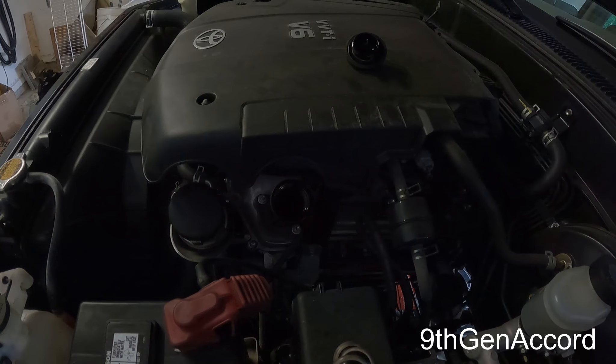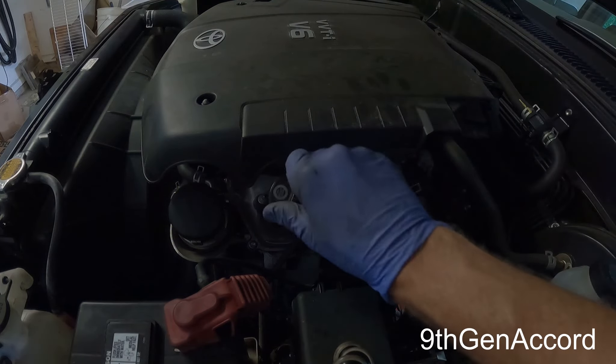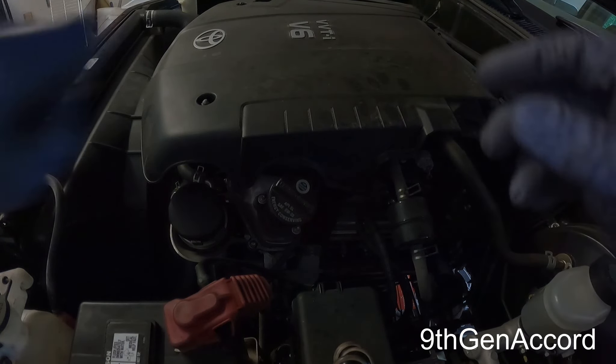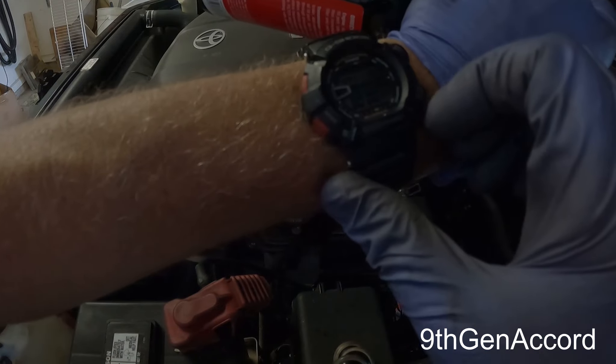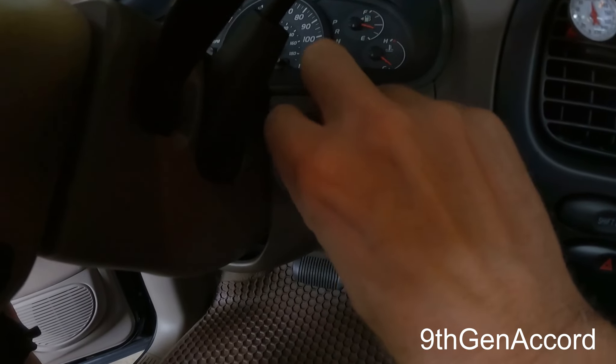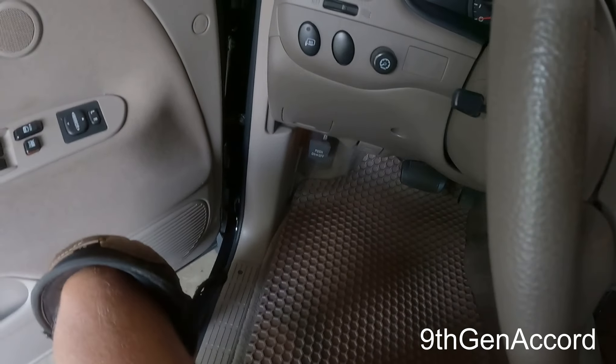Once you have the entire contents in, replace the oil filler cap and start the engine. We're going to let this idle — I'm going to set my timer. It's been 14 minutes and 30 seconds.